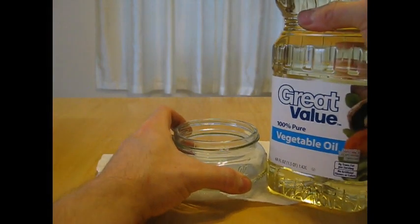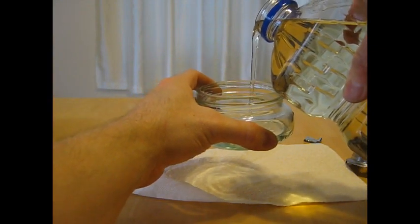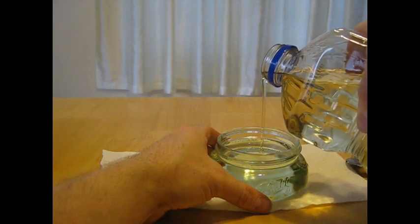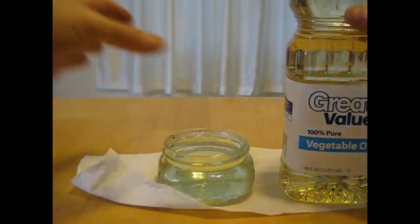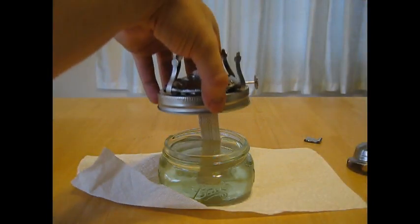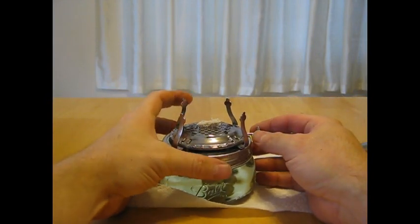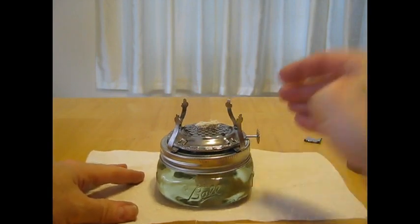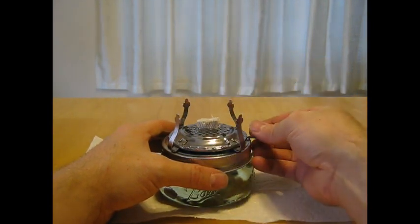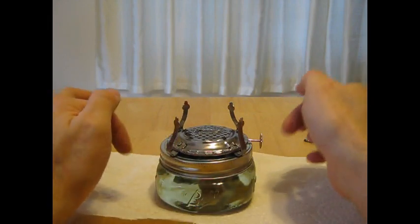Now I'm going to fill the reservoir with vegetable oil. Try to do this without spilling any. Set that aside. Put our lid on here. You can fashion the wick adjuster anywhere you want. The nice thing about these mason jars is you can tighten it and it won't turn the top. You'll see the wick is dry, so we need to lower the wick and let it sit for a couple minutes down low so the oil can seep up.